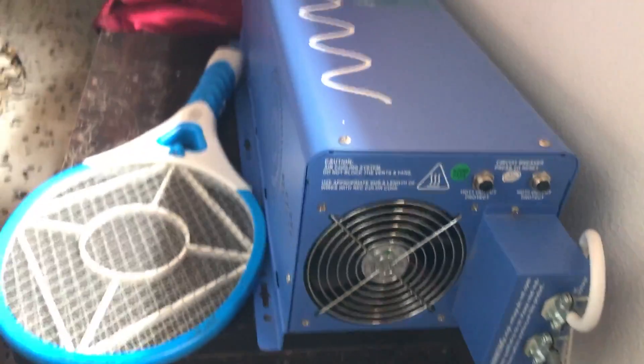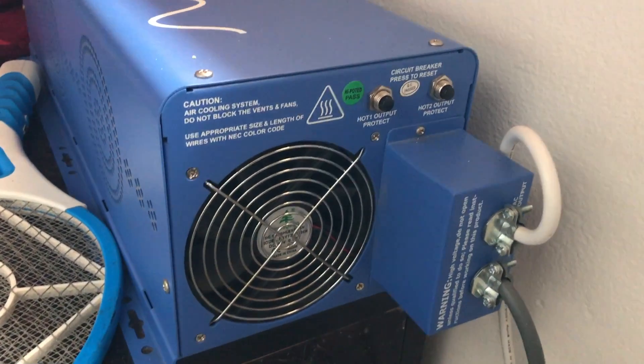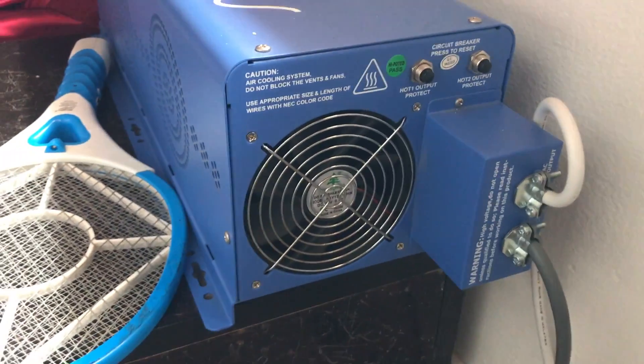The good thing about this particular inverter is that it runs a backup source — it's got a wall plug, so once the batteries are depleted it will automatically start charging from the wall plug. This is one of those inverters you could really consider if you plan to live in a caravan, though that's not something you could explore in Singapore given the regulations.